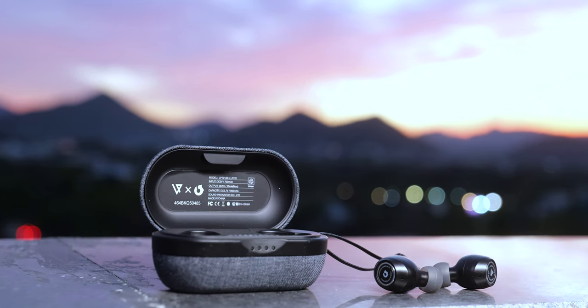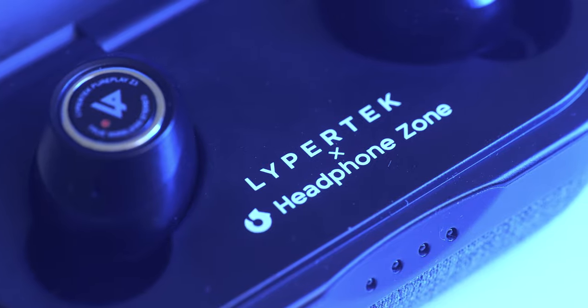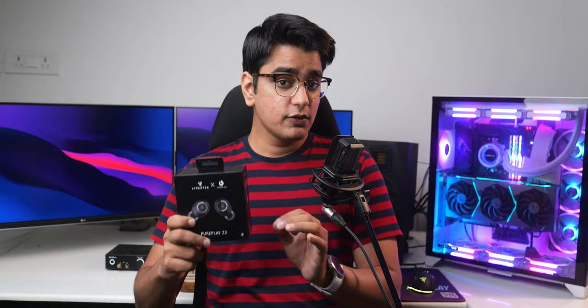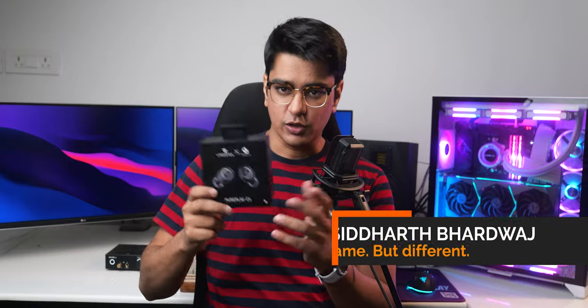you must have heard of the Lipertec earphones which audiophiles keep raving about the audio quality of. This time they have also collaborated with Headphone Zone, who are apparently selling a lot of headphones in India. At around 6000 Rs, they don't cost that much, and their USB is amazing value and audio quality, and while they may be the best sounding earphones in their range and up, they do have some weirdness that we'll talk about.